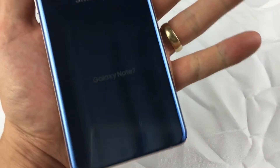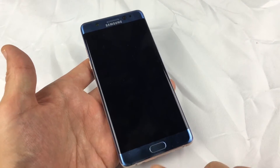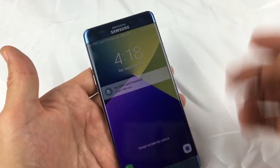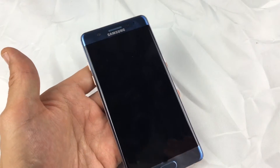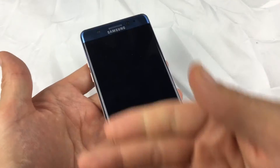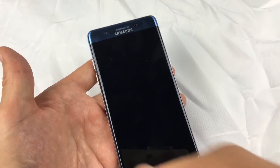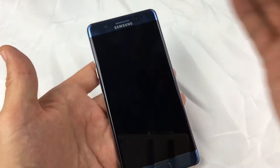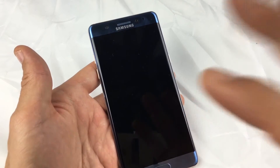So you have a Samsung Galaxy Note 7 and basically you have the black screen of death. Maybe you can still see some of the LED lights come on down here. Maybe you were charging your phone and then all of a sudden you unplugged it and your screen just went black, or maybe you were watching a YouTube video and all of a sudden the screen goes black. There are many reasons why your screen can go black, and this is the same issue as all the other previous Samsung Galaxy phones.